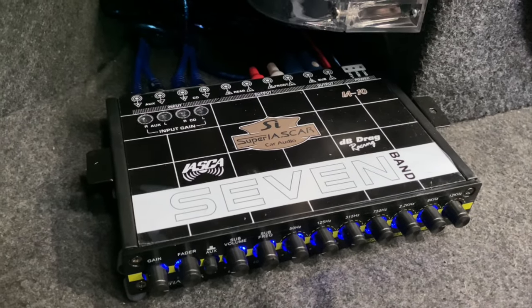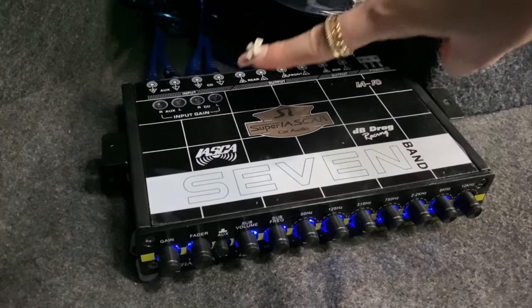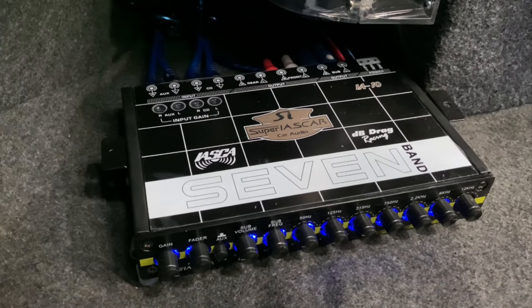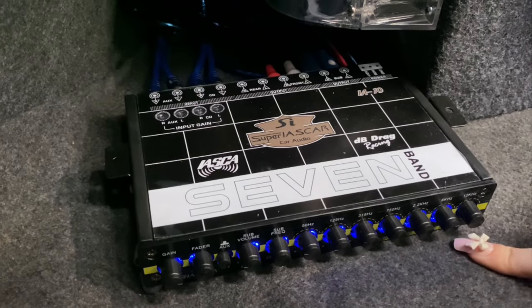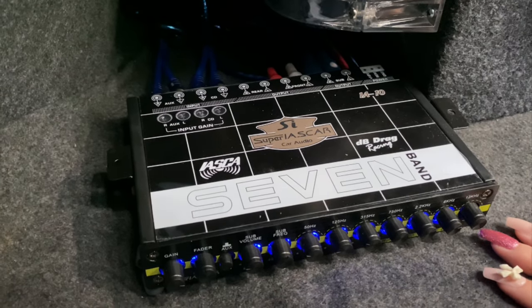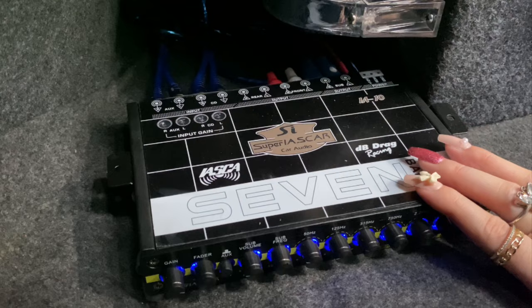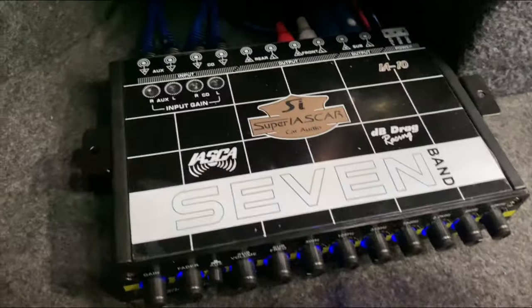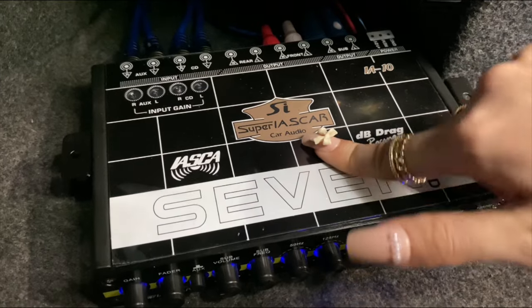This is the parametric equalizer I was telling you about. The output of the head unit is connected to its input, and then the output of the equalizer is connected to the amplifier. As you can see, it has 11 knobs, each for different frequencies. You adjust them depending on what sound mix you prefer. Because of this, the sound quality of our head unit improved. I highly recommend this brand, which is Super Ayascar, because the quality is excellent.